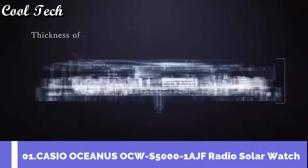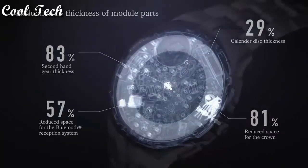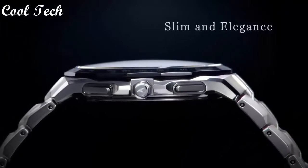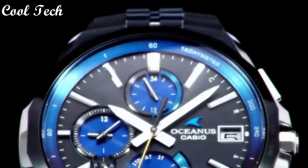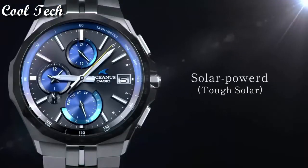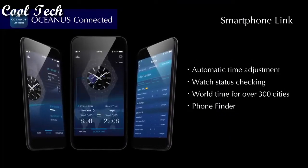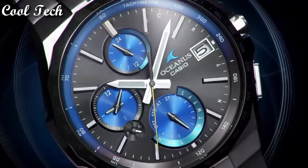Top 1. Band material: titanium. Dial color: silver, blue, black. Display type: analog. Case material: silver, titanium. Movement: quartz. Features: world time, power reserve indicator, Bluetooth, atomic radio control, chronograph, water resistant, day indicator. Band color: silver, blue, black. Water resistant: 100 meters.